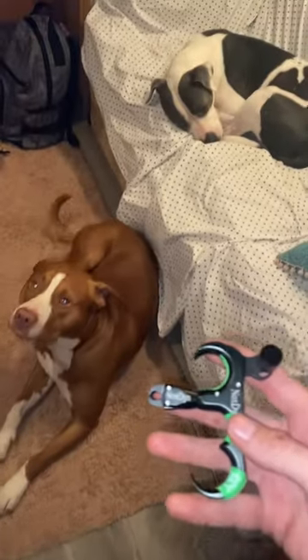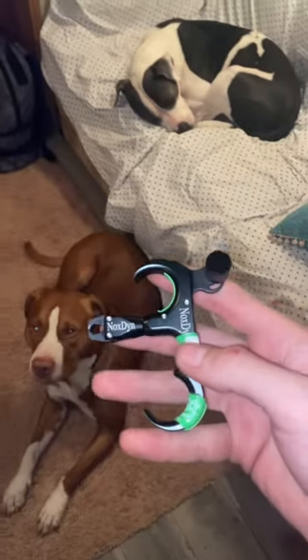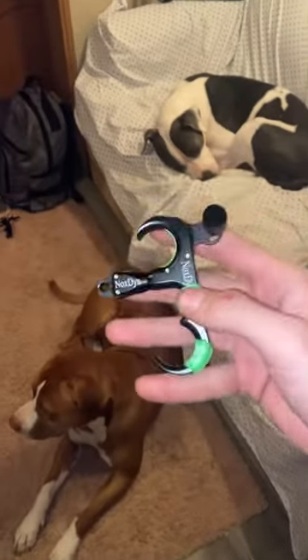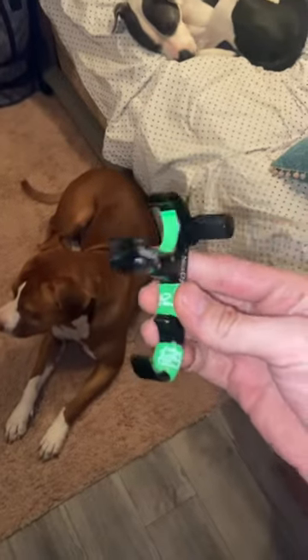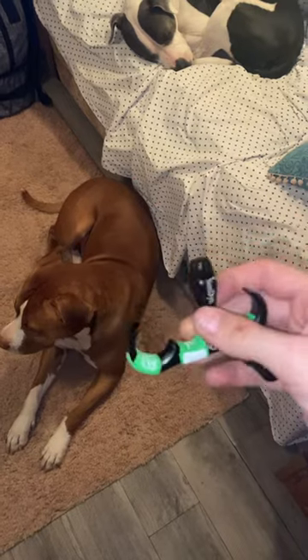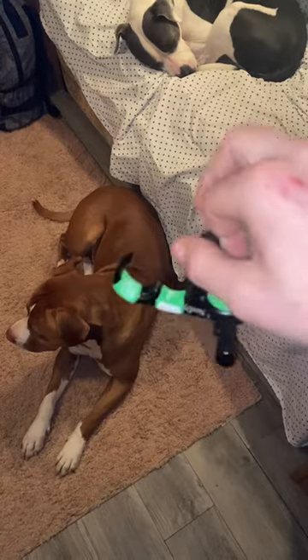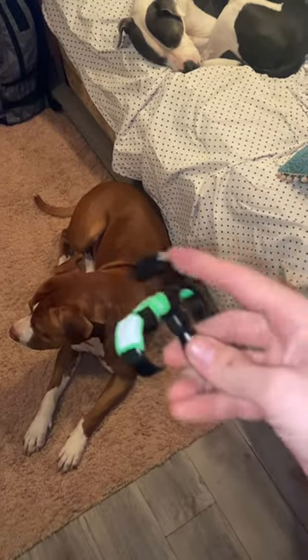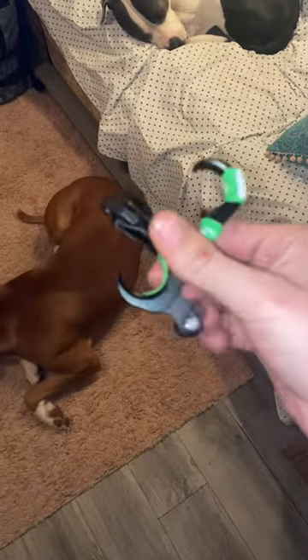Hey guys, coming back with another short video. I wanted to show you this release — it's actually very nice. I bought it on Amazon and customized it a little bit with the lizard skin, but it's pretty smooth. I like this release a lot.